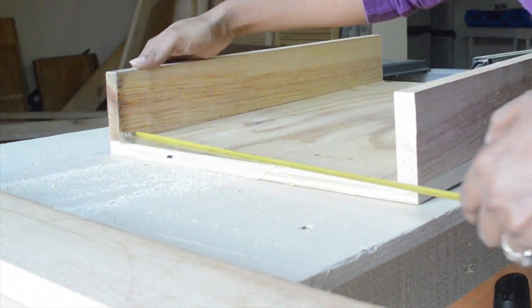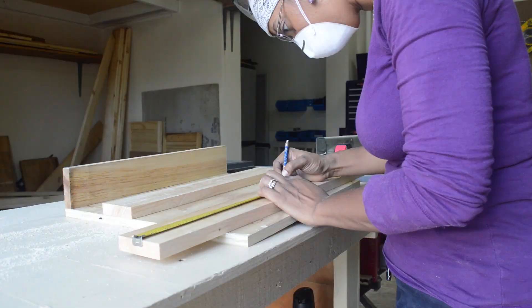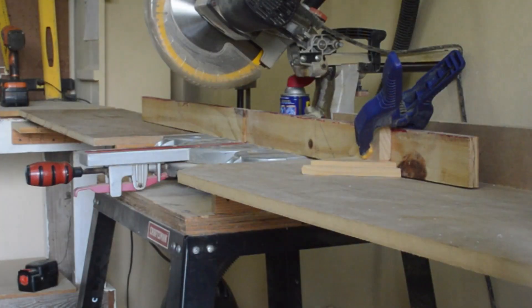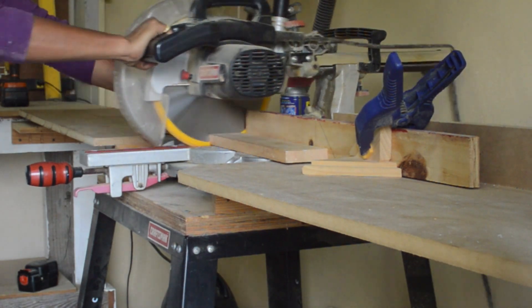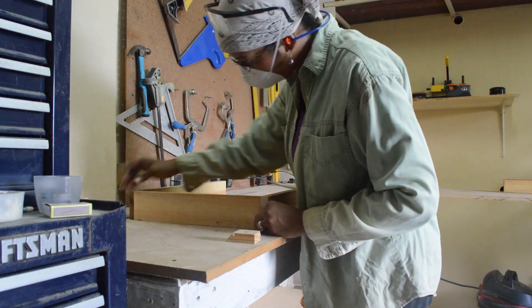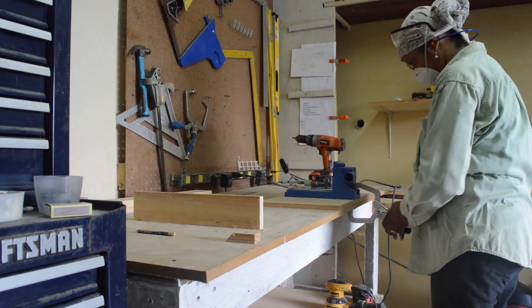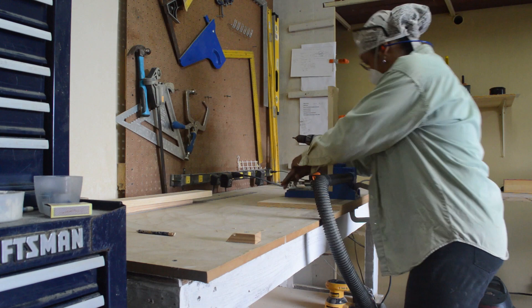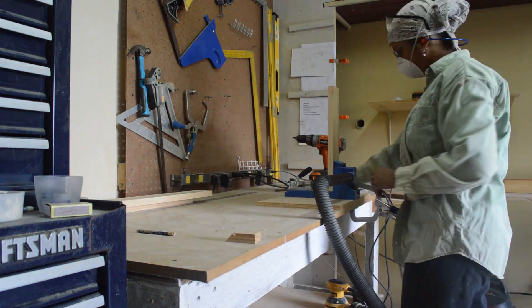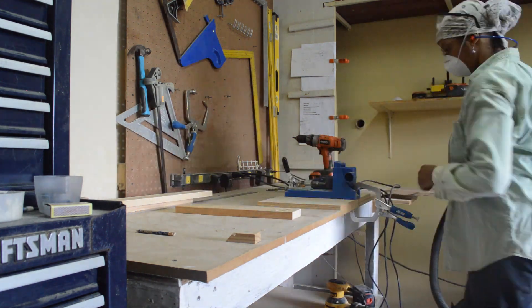So I have my two pieces — two long ends — and now I'm taking the measurement for the short piece inside to join the box together. Cut that down. Now I'll mark it up and make our markings for the pocket holes. Now we're going to apply the pocket holes.